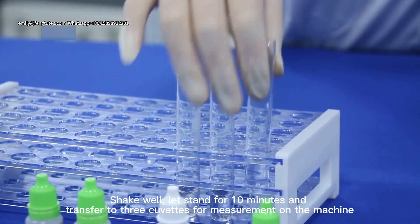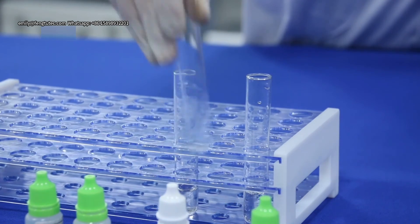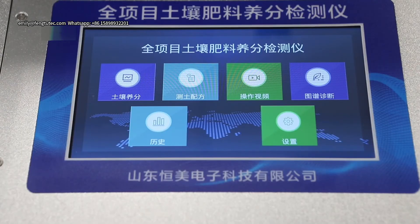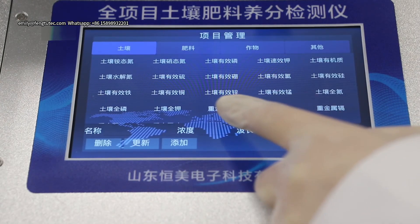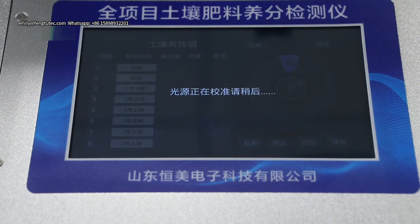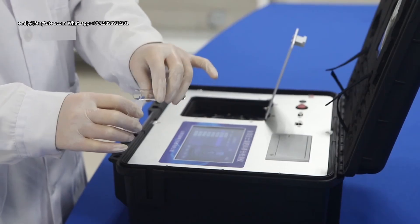Add 5 drops of Soy Available Copper number 4 reagent. Click on the screen to select Available Copper in Soil detection.